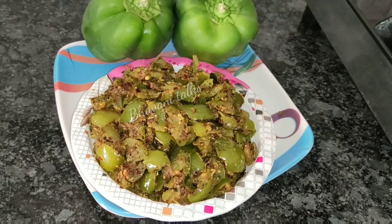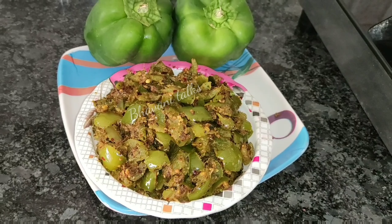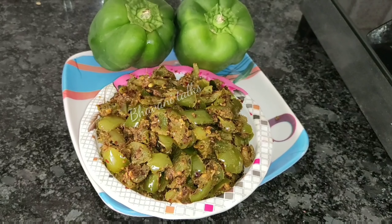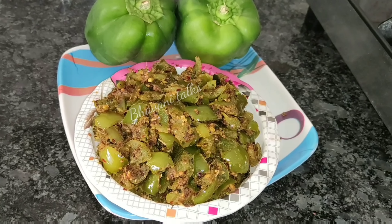To eat it, this is the best recipe for kids. They are also here to eat this recipe. We will give you a beautiful recipe.